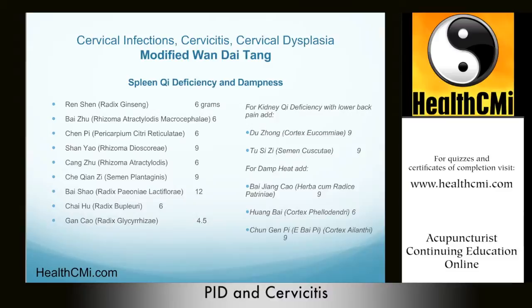Once again, with damp heat and toxins, Bai Jiang Cao and Chun Gen Pi emerge as key additions. Dosage is one bag per day, decocted in a 3-to-1 ratio in water. This modified formula is nearly identical to the original, but Jing Jie is omitted from the base formula, with modifications for kidney qi deficiency and damp heat.